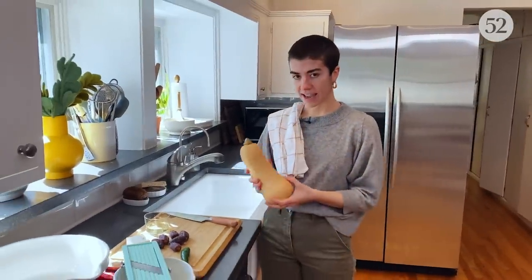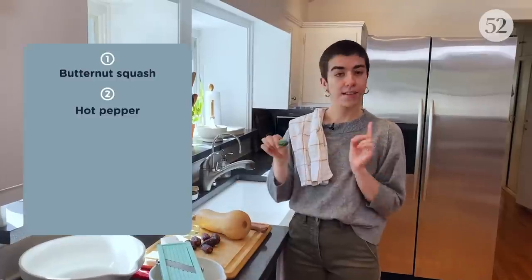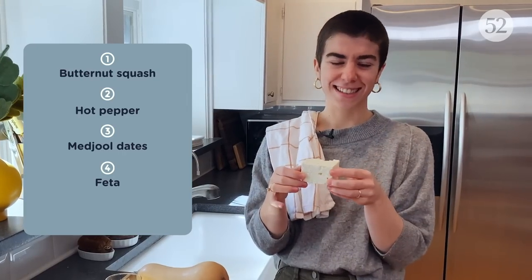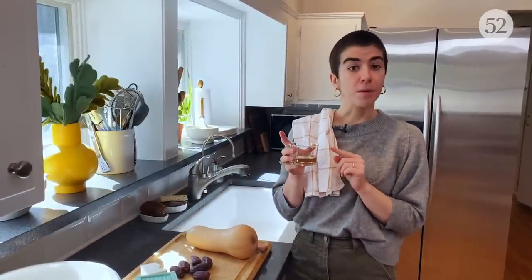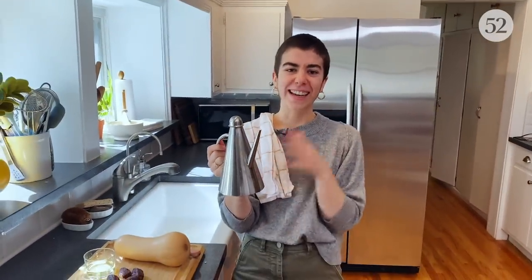We're making a simple salad today. The main ingredient is butternut squash. The only other ingredients you'll need are some sort of hot fresh chili — you could use serrano, fresno, jalapeno, whatever you can get your hands on. Medjool dates, which are dry, super plump, and really sweet with almost a maple syrup flavor. Feta cheese, which is nice and salty and creamy. Whatever type of vinegar you have in your cabinet — I'm using rice here because I like the mildness of it. Apple cider would be really nice in the fall. Red wine vinegar, white wine vinegar, really whatever you'd like. And also, honorary big little ingredient: olive oil.